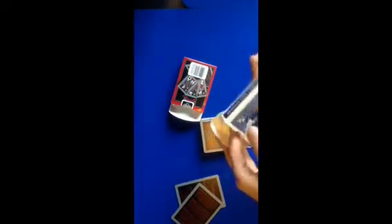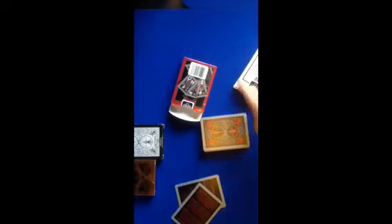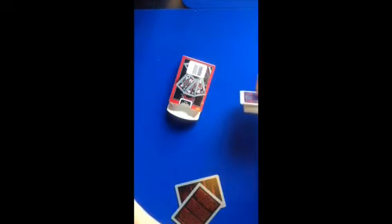Now let's take a look at the back design. It's very detailed. If you were to have a normal Bicycle deck — this is my invisible deck — you can see that they're the same, just different colors. This is actually my black one, so I'm going to put this away. But anyway, that's what you're going to get with this deck so far. This deck is falling apart, but it's okay.